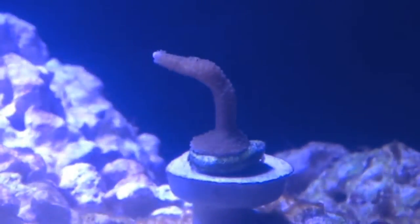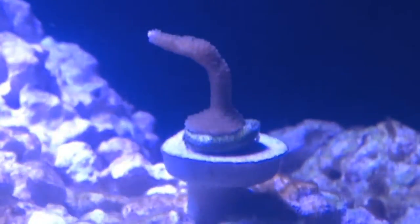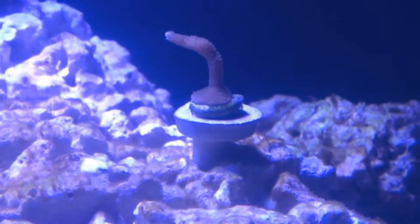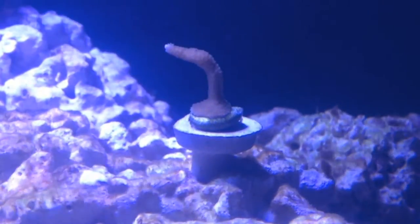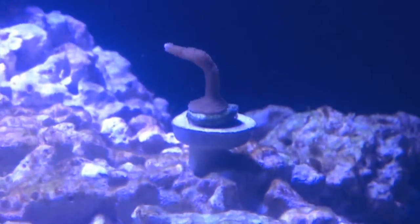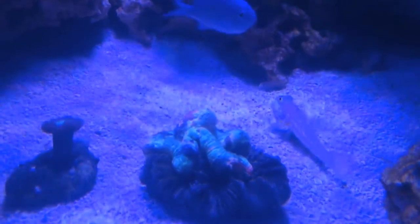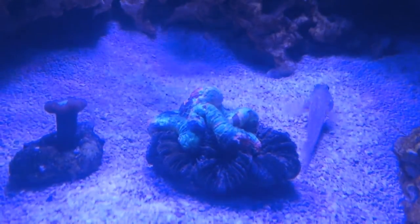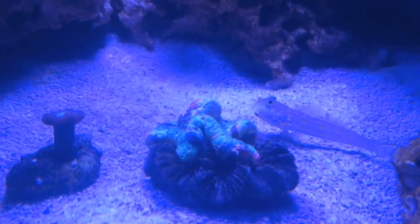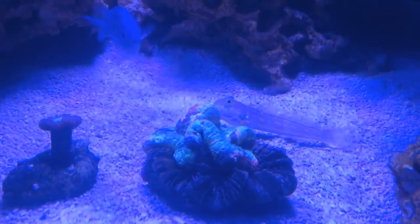The monopora has really really good polyp extension and it's been in the tank now for a couple of days, so it looks really good. This is going to be kind of my test piece - the other acro I had in here from day one of mixing salt got beat up through the cycle and died. So we're going to see how this monopora does; hopefully we can start adding some SPS in the next couple of weeks. I got this trachophilia from a local reefer and as you can see it's doing some polyp bail.